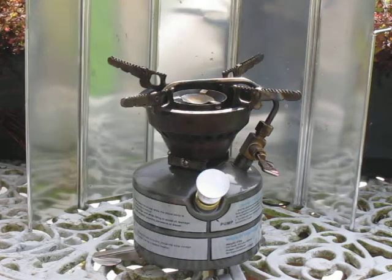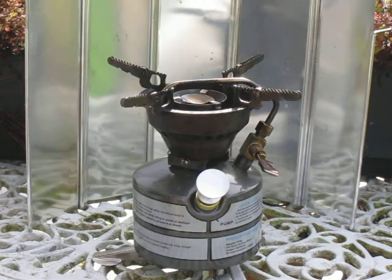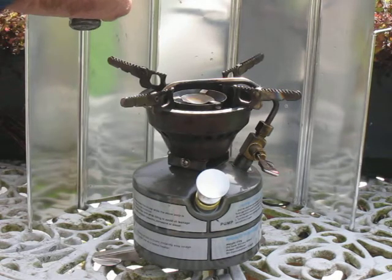This is the Chinese TK111 stove which I got from Hong Kong. The instructions are very scanty so I worked out how to safely deal with this. I have it filled with white spirit, which is a form of naphtha. You can use coal and fuel or petrol in it, but white spirit is less explosive so I'm sticking to that.